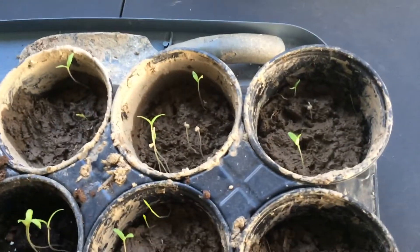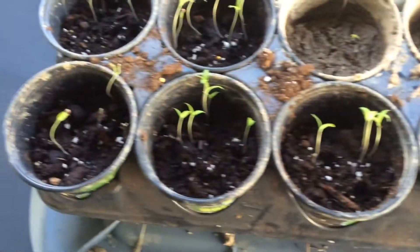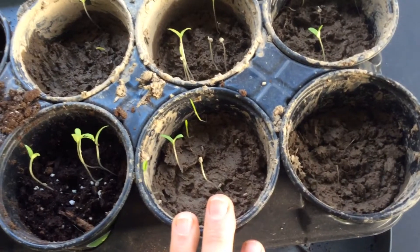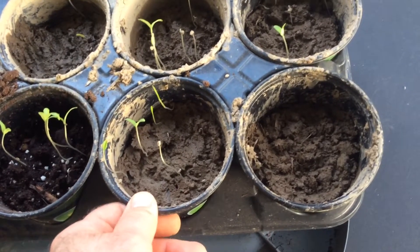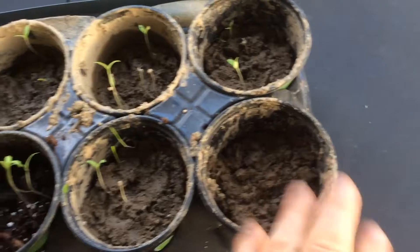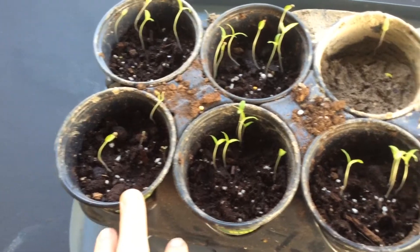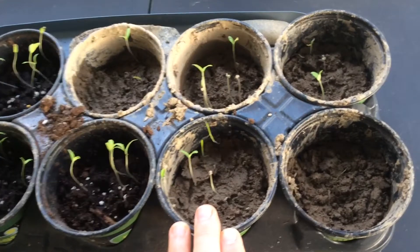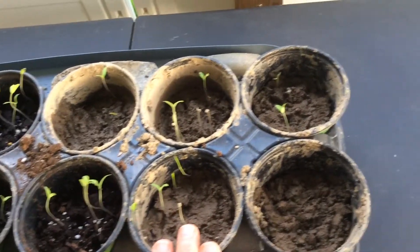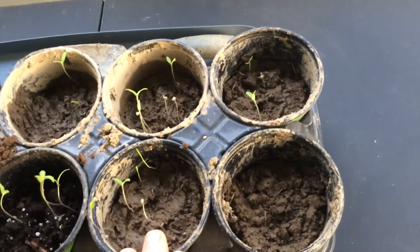I got five seeds popped up here, and it looks like six seeds in another. So guess what? If dirt's what you have — if all you have are some red solo cups or grandma's coffee cups — you can still plant your seeds. It'll do just fine. I admit the pre-mixed stuff does do a little better, but I'm not going to discount dirt. It looks like dirt did pretty good too. So if that's all you got, use it. Be proud, because this is what God gave us.